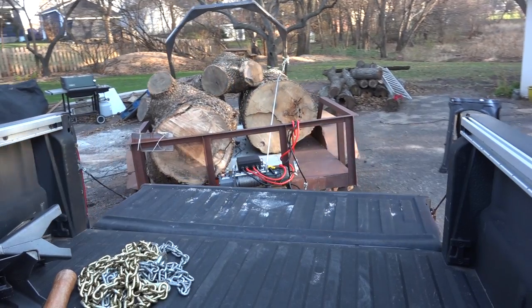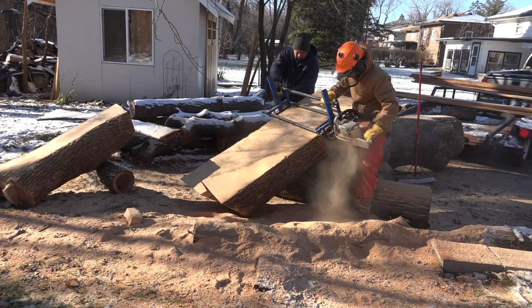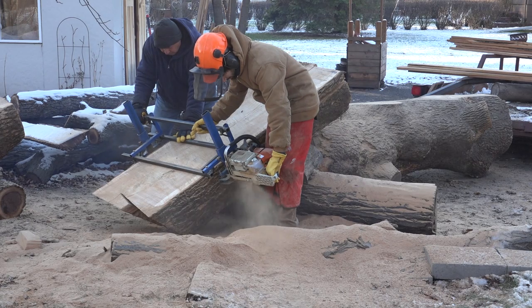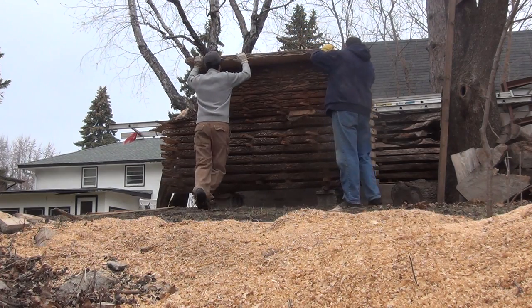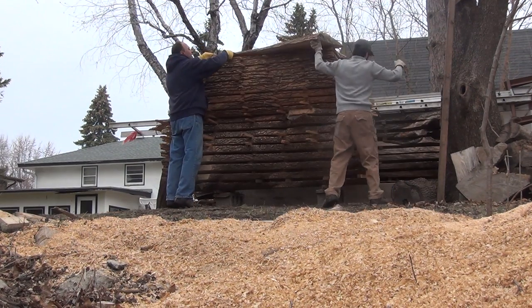Back in November of 2015, I picked up an ash log with my newly built log trailer and slabbed it up in my backyard with my chainsaw mill and my dad giving me a hand. These were stacked outdoors for a bit over a year before I brought them indoors to finish drying. The second slab from the bottom on the shorter log is the slab I'll be using for the ash waterfall table.